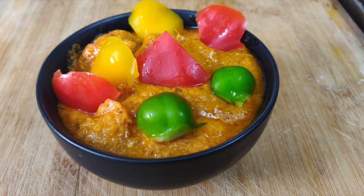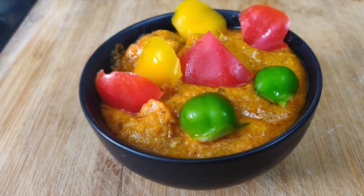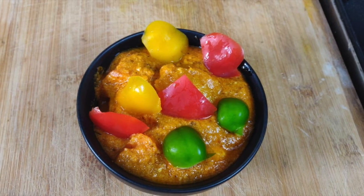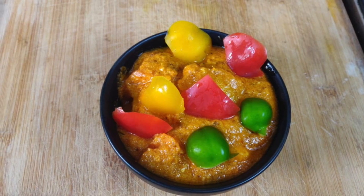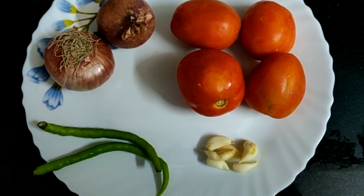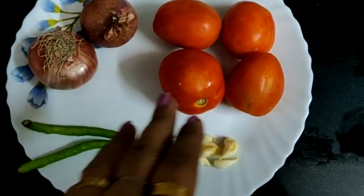Look at my paneer — this is a paneer. What are the ingredients? I have taken tomatoes, chard, onion, green chili, and garlic.